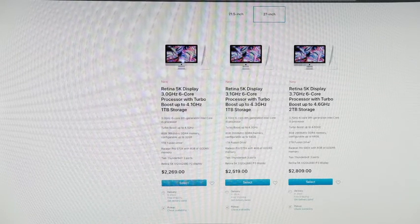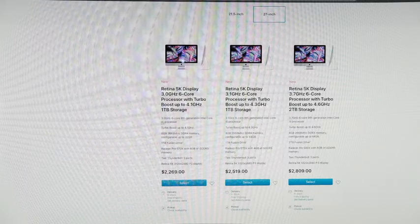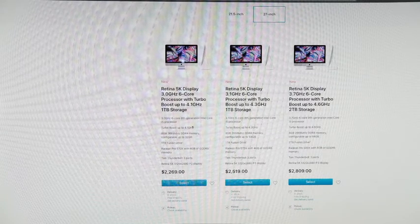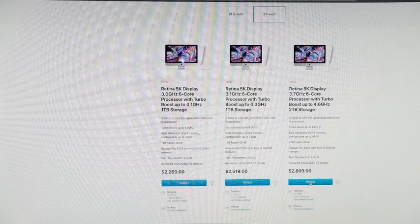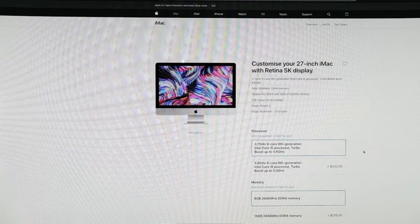Prices range from $2,269 to $2,809. These are all i5 processors, only 8 gigs of RAM, and fusion drive across the board — fusion drive, fusion drive, fusion drive. No solid-state anywhere to be found, no i7 anywhere, unless you customize.